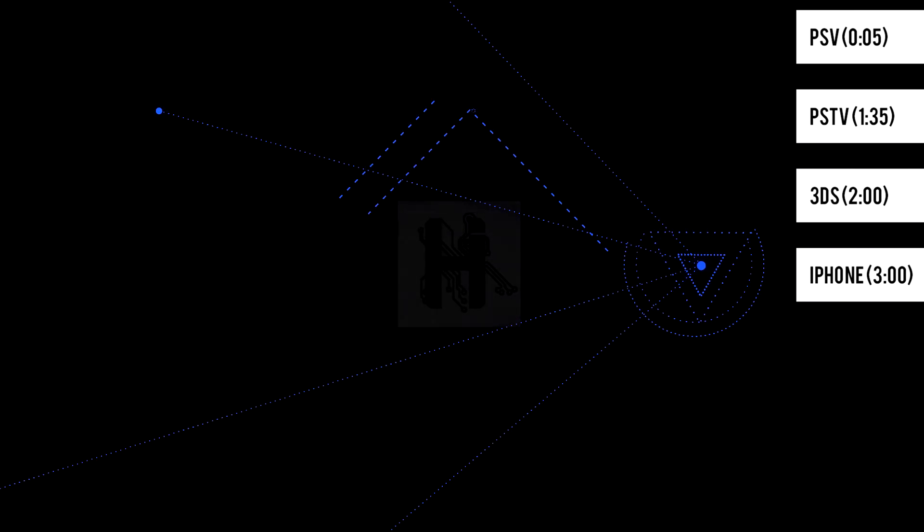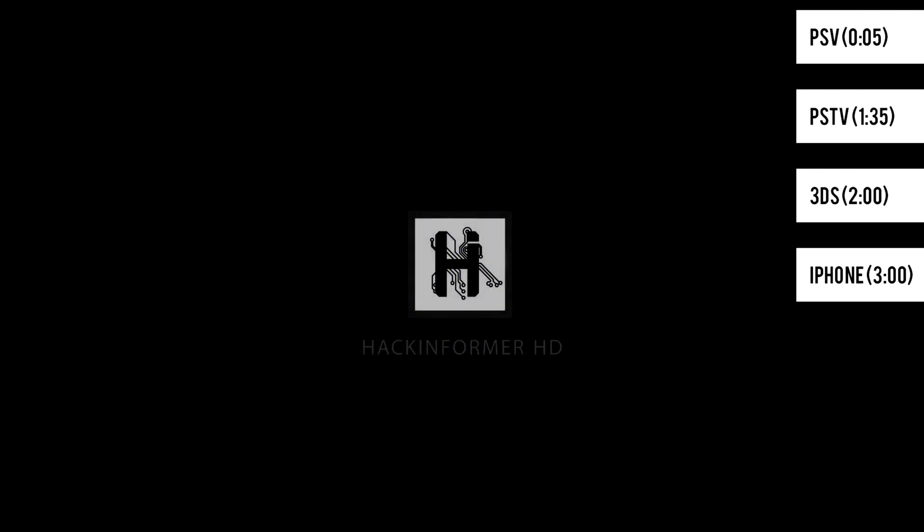Welcome to Hack and Farmer HD. I'm Jester Reni and this is week 2 of our weekly roundup.